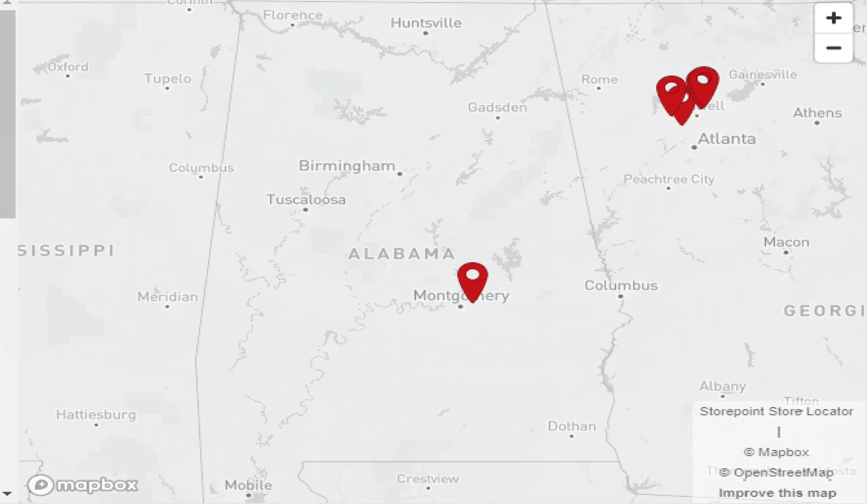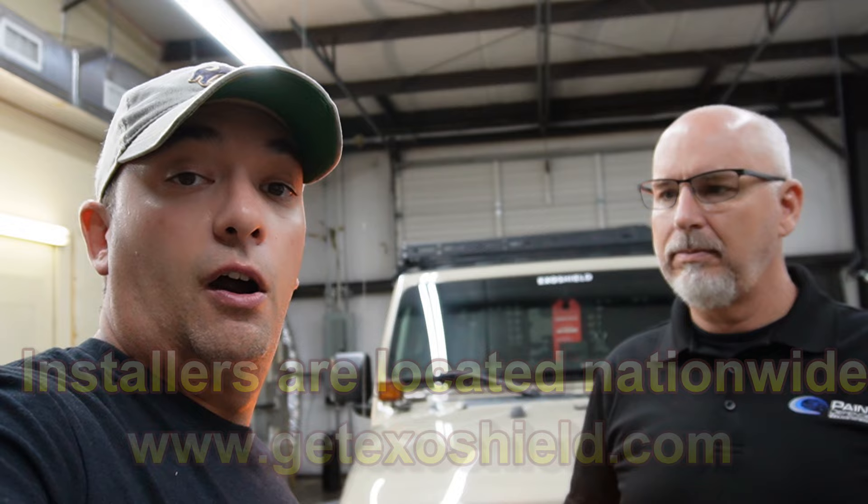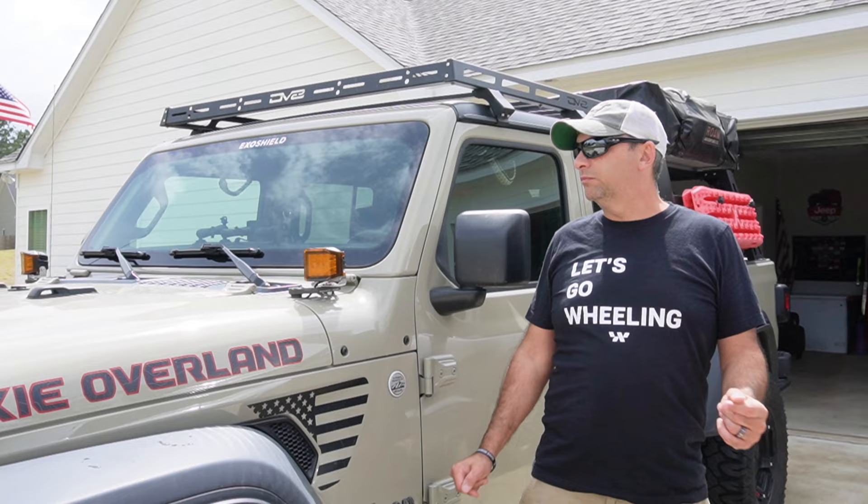The ExoShield is on the Jeep and I couldn't be more happy. Thank you, Ken, from the bottom of my heart — the professionalism of you and your staff getting this done is outstanding. It's an awesome product and I can't wait to come back for more services. I encourage everybody to look up Paint Defender. If you're in the local area to Auburn, Montgomery, or Columbus, Georgia, definitely check out Ken's shop. His staff are top-notch for glass, ceramic coatings, tinting, and more. Until next time, we'll see you all down the road.